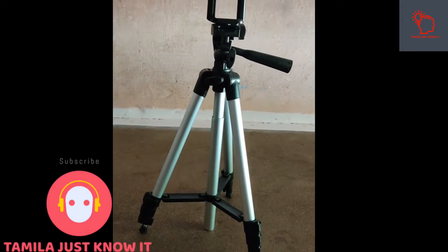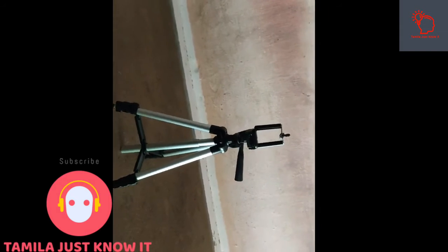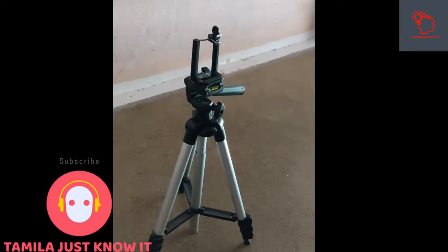I am shooting the tripod on the mobile. You can check the tripod's specifications, features, and full details.